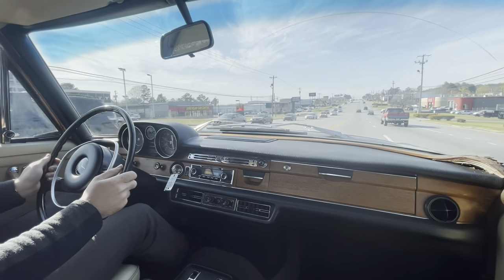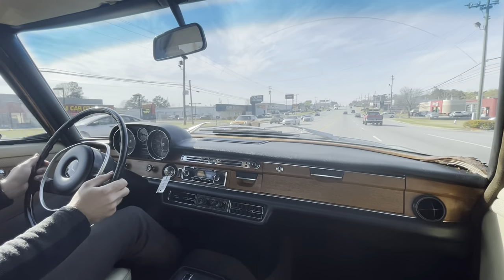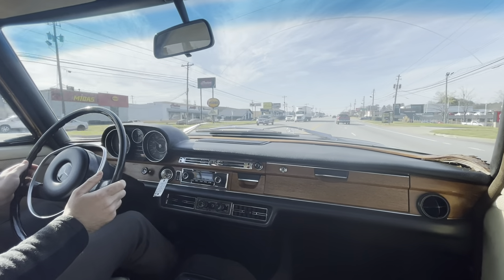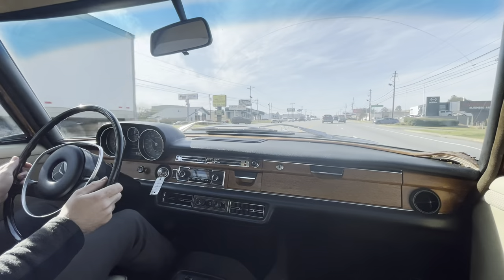Alright guys, welcome to our 1971 280SE W108. I'll do a quick driving video and give you my impressions of what I feel.